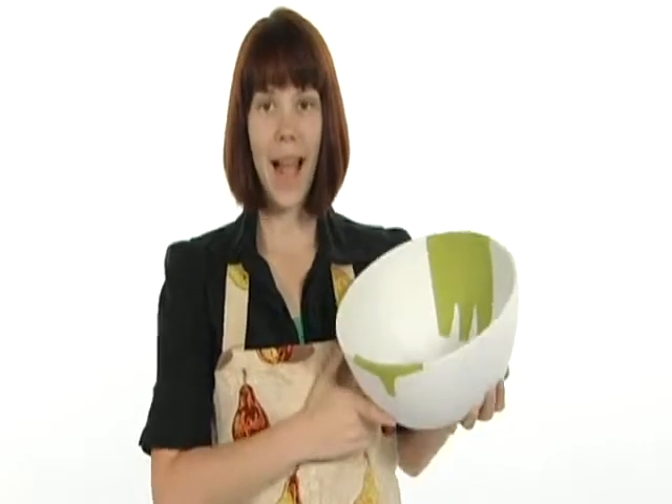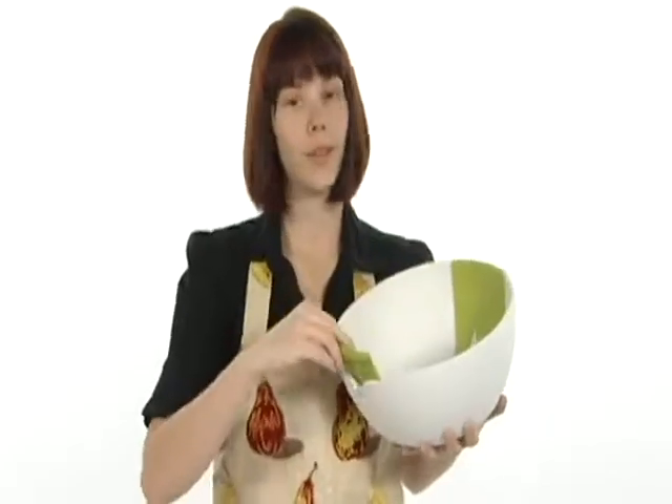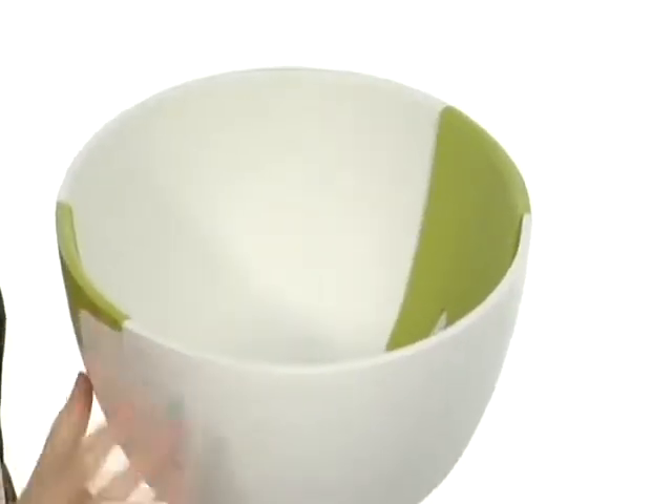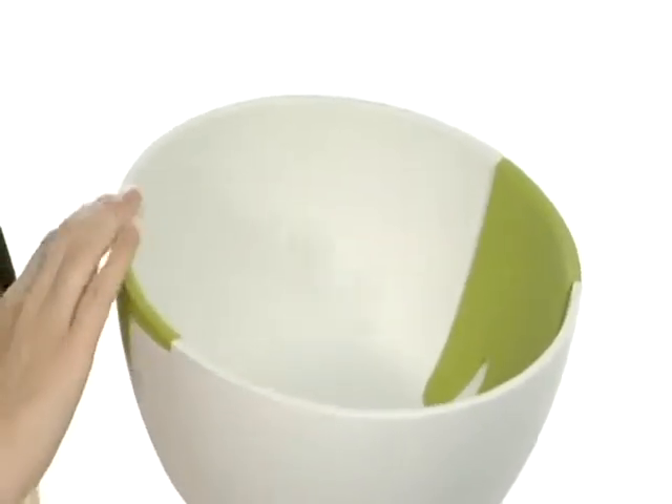Hey there everyone, I'm Amanda and today I'm here with the hands-on salad bowl and servers from Joseph Joseph. This beautiful bowl is made of 100% melamine. It is food safe, dishwasher safe, and it's very smooth.